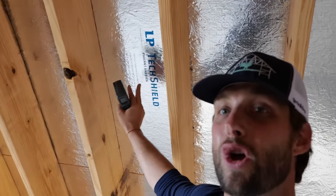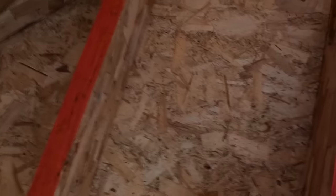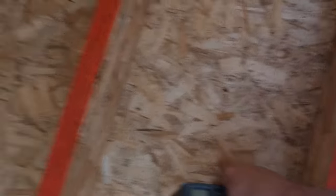This is LP TechShield Radiant Barrier, and what's cool about this is it's a radiant barrier that is integrated into our OSB sheathing. So the board looks like this — we have OSB, and then it has this aluminum barrier right there that keeps heat from radiating into the space.